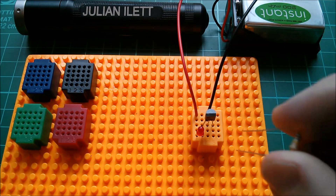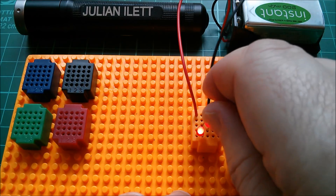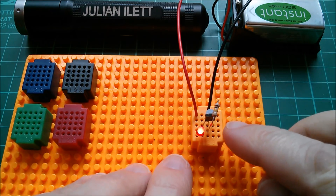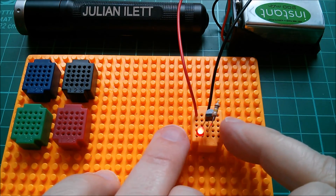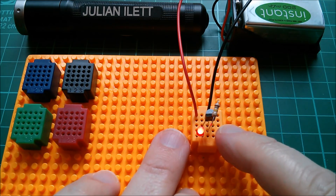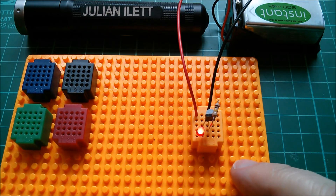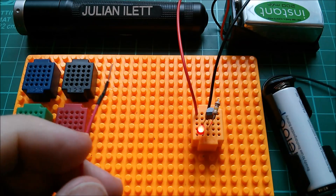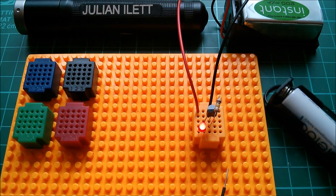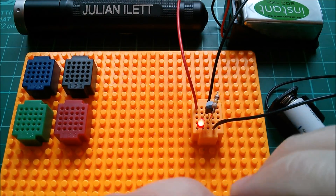Let me desensitize it by connecting the gate to the source through a 100k resistor. That means there's a leakage path away from the gate, so the gate is at the same electrical potential as the source. The source is in the middle, drain is up on the left-hand side. Now I can do a couple of things — I'm going to use this 1.5-volt battery and take the gate negative with respect to the source.